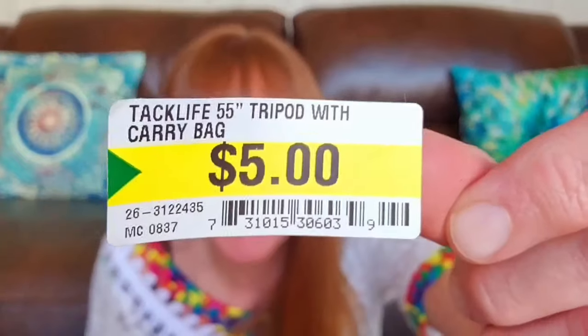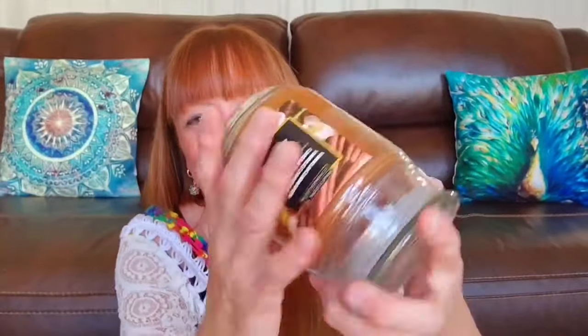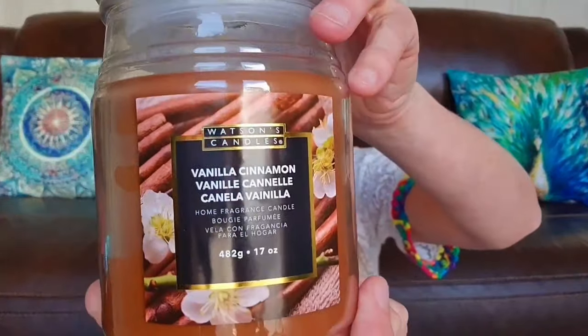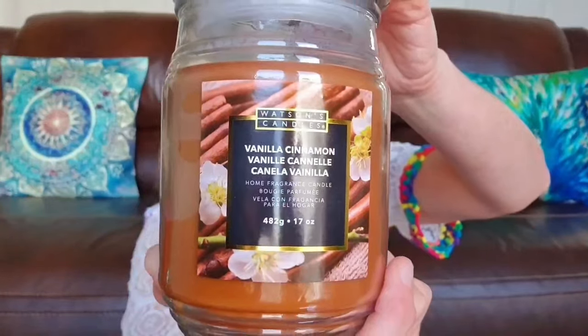There's the tag for the tripod — $5.00 for a 55-inch tripod with the carrying case. So, candle — Watson's Candle Vanilla Cinnamon. This is a nice big one, $4.50 for an 80-hour burning candle. When I checked the receipt it actually said $5.00, so I think the price of these larger candles has gone up to $5.00 with the older stock not yet reprinted. Still a great deal for a candle that size — Vanilla Cinnamon, smells amazing.